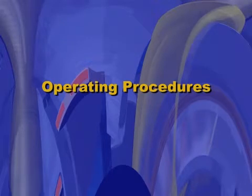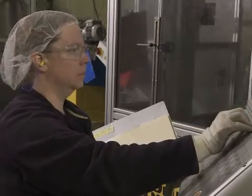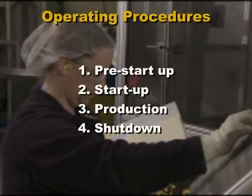Operating Procedures. Our manufacturing objective is to blow mold quality parts safely and at high production rates. There are four steps: pre-startup, startup, production, and shutdown. Each plant will develop its own written specific rules and procedures. These four basic phases must always be included.